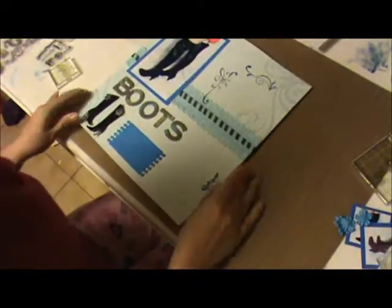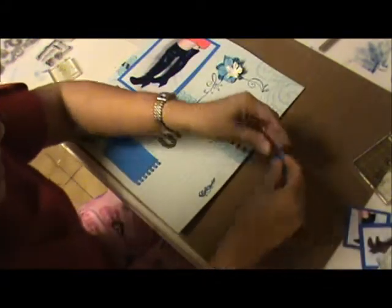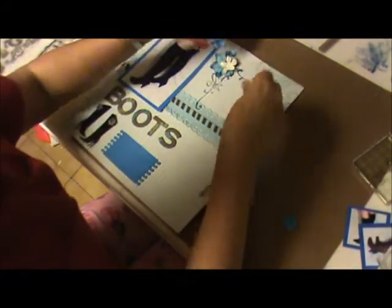I want to make sure that is exactly how I want it to be, and I think I like that. It's turning out beautifully.